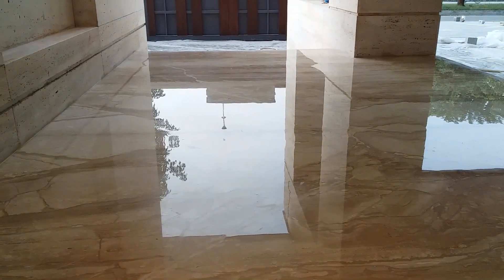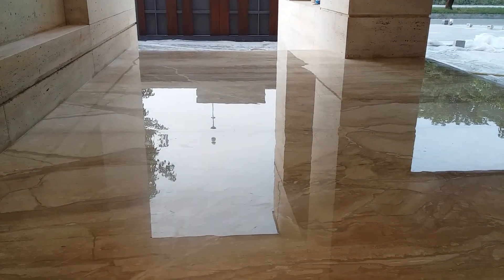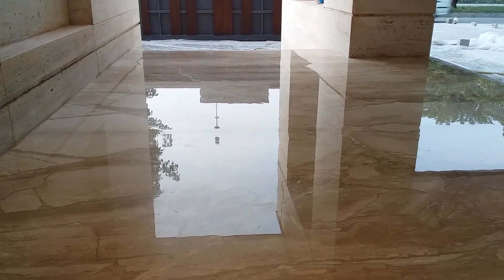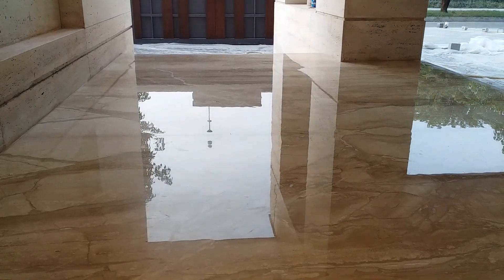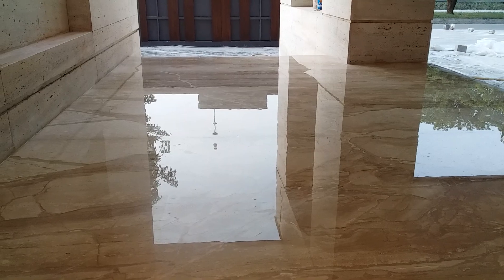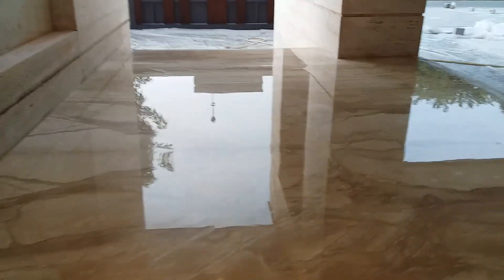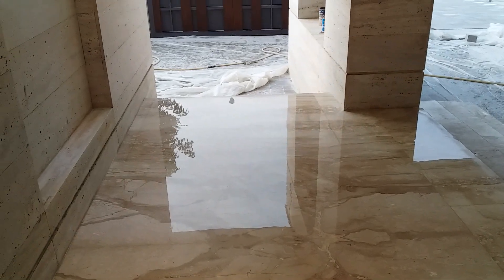Check the mirror-like gloss. What a beautiful reflection!